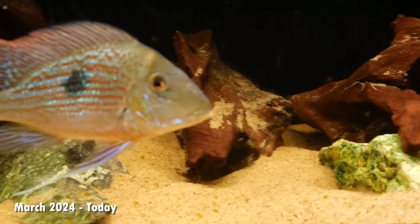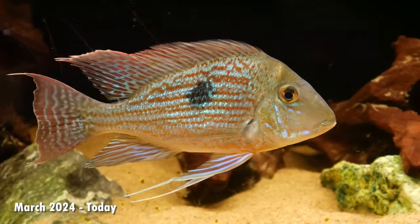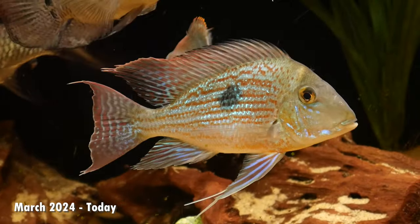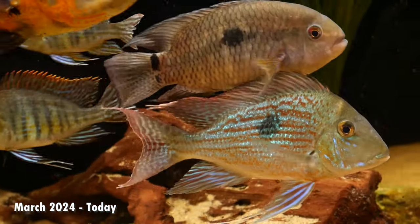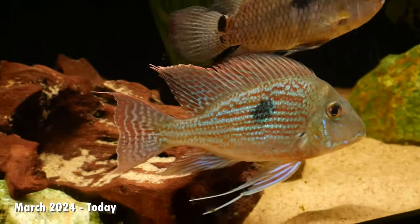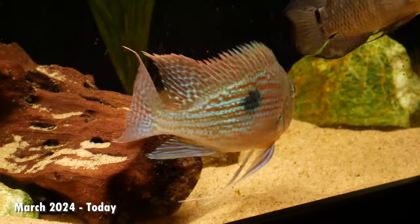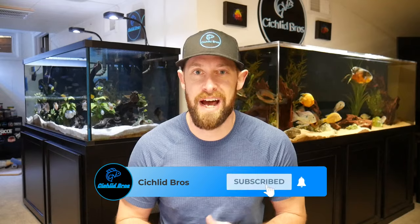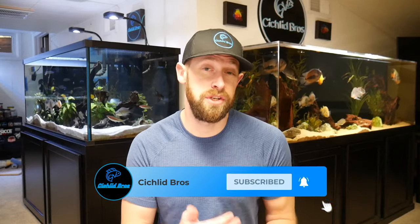I'm just going to enjoy these guys for as long as possible. It's definitely been worth the wait. Being patient with Geophagus species really pays off in the end with any of the different species I've kept over the years, but this finii might have topped them all. I hope you enjoyed seeing the growth rate and evolution of the Geophagus finii — they're absolutely beautiful show-stopping fish now. I also did a growth rate video on the Geophagus tapajos or pyrocephalus and you can see that video here. Thanks again for watching guys, we'll see you next time.